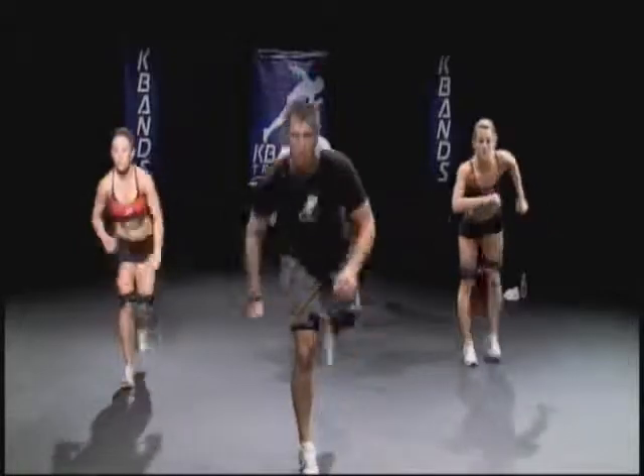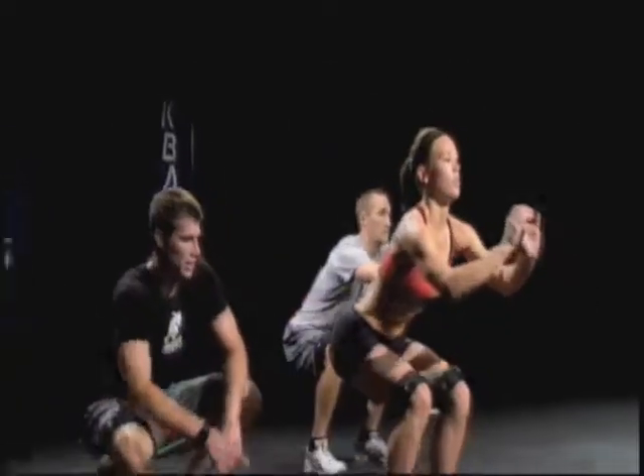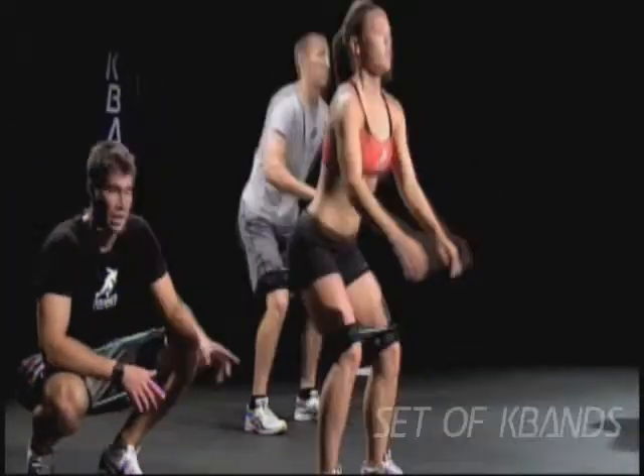Anybody can do this here. We're not jumping — that back foot never hits the ground. See how she's kicking her hips back? That's what we want.